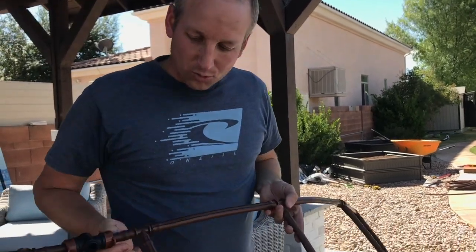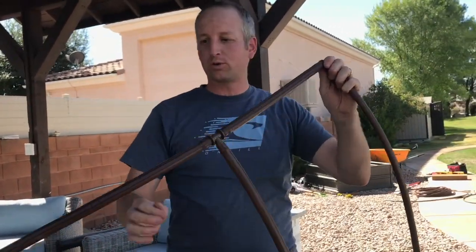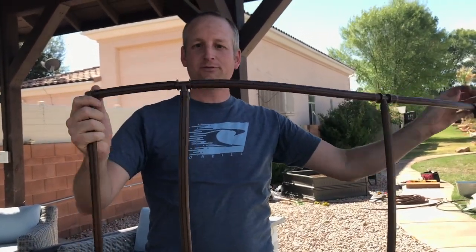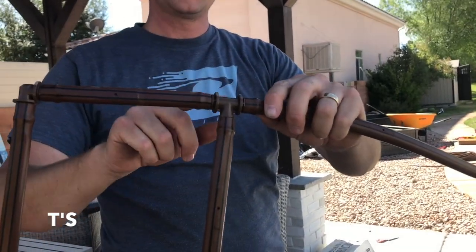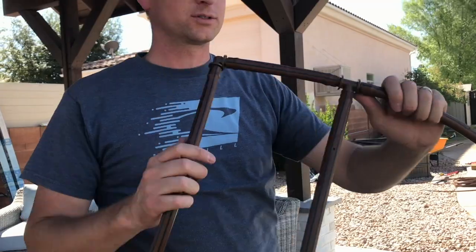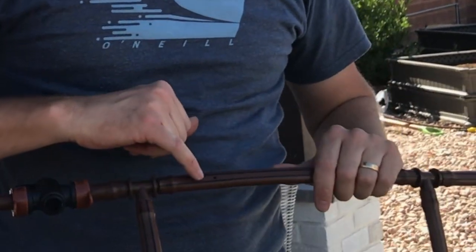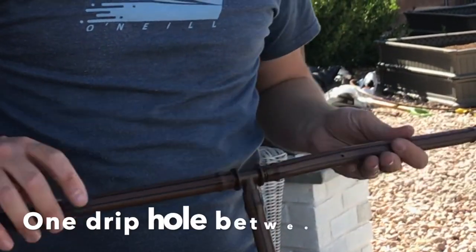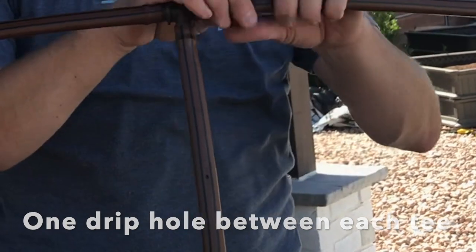What you're going to do is use elbows — you get an elbow on each one of the corners, and that's what closes it off. And then you have T's, which go from right there to right there. You want to make sure on each one that you have at least one drip line between each one of the connections.